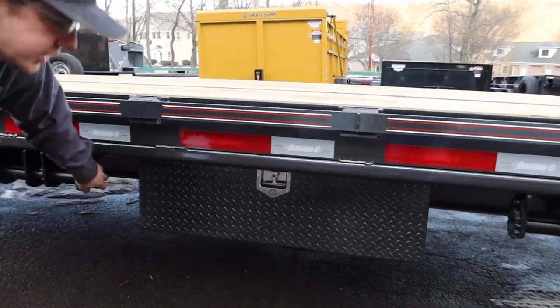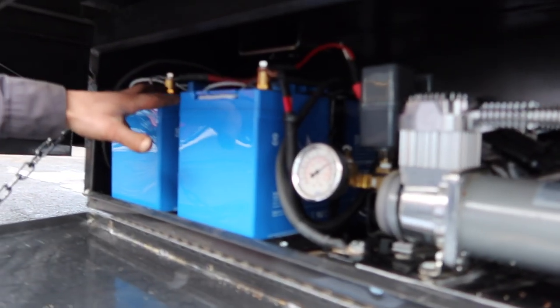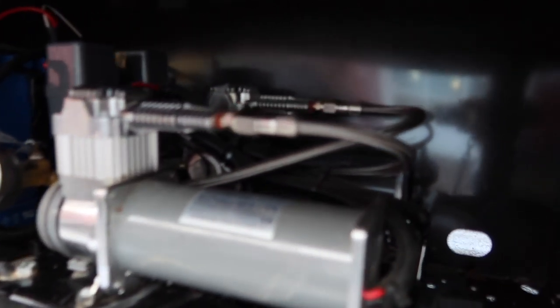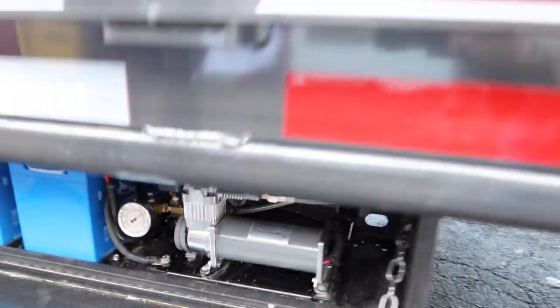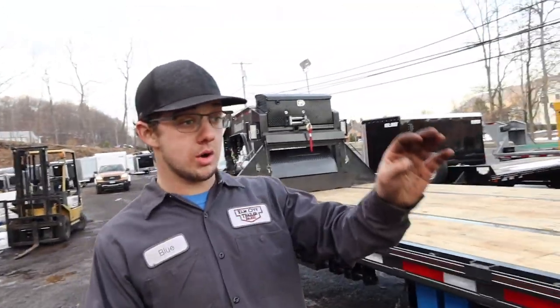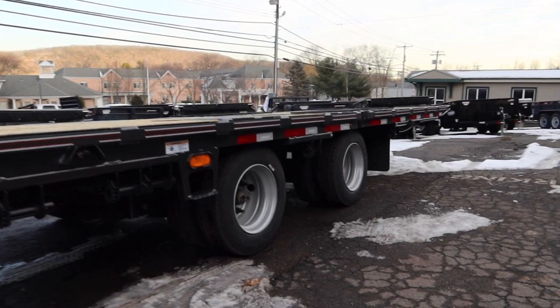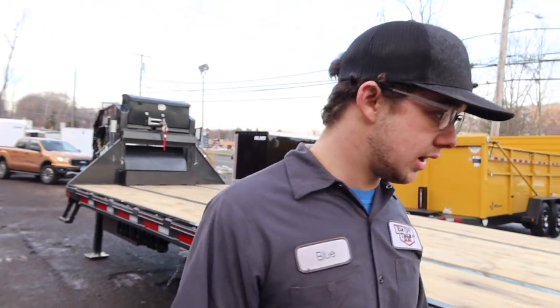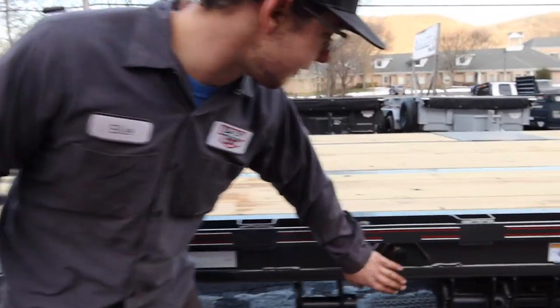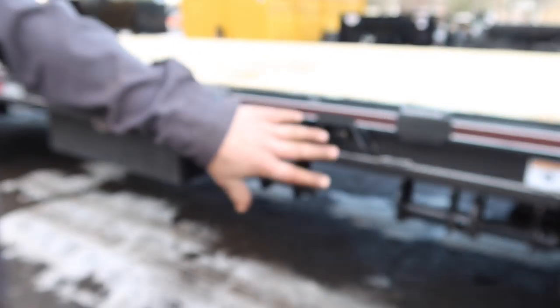I mentioned earlier the air suspension. In this toolbox we have the air management system — two upgraded batteries and two air compressors for the gauge right here. It's basically self-maintaining. With this air suspension, the front axle is a lift axle to get it off the ground when you're empty going down the road — save money through tolls, save wear and tear on your tires, less maintenance costs. Right here we have the valve to dump the air out of the rear bag into the front bag to lift that axle up.